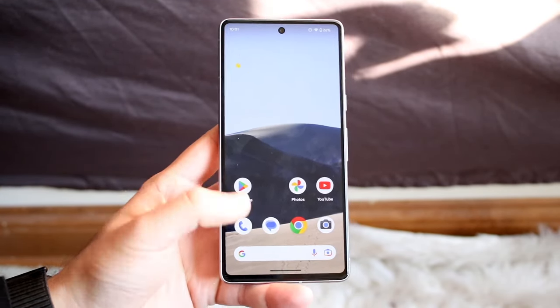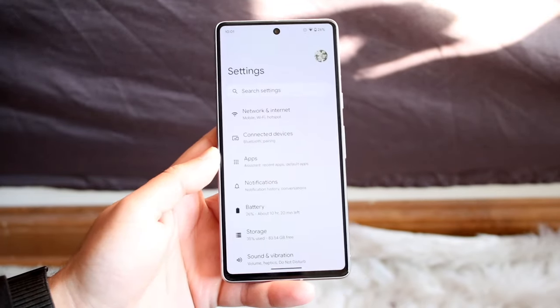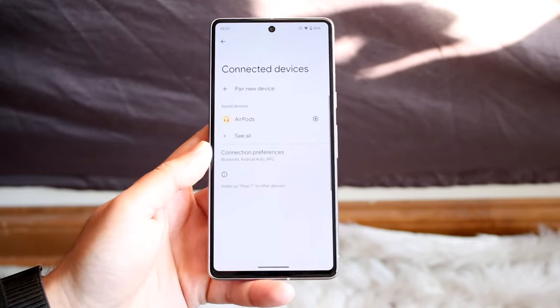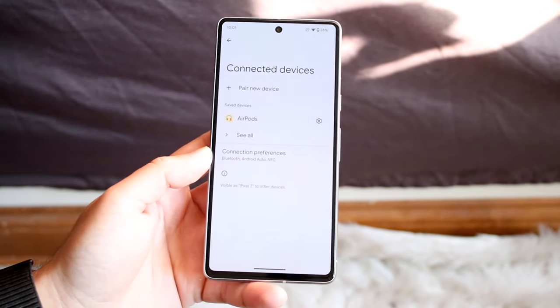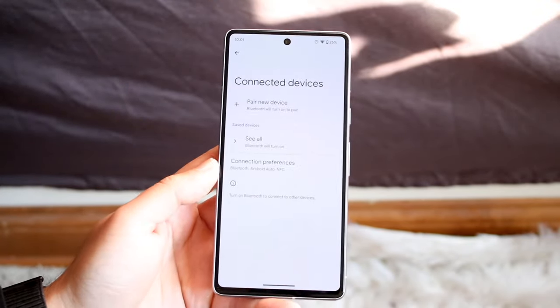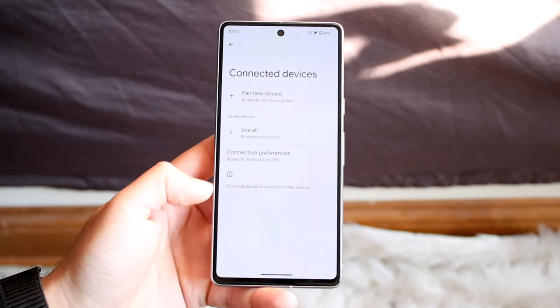The very first thing I'd recommend doing is swiping up and getting into your Settings application. Get into your Settings app and what you want to do here is under Connected Devices, or you can type in Bluetooth up here. You want to go ahead and come in here and just make sure that Bluetooth is on. If Bluetooth is off, you can also swipe down from the top and make sure this Bluetooth toggle is on. If you come here you may see that under Connected Devices it may tell you that Bluetooth may be off.